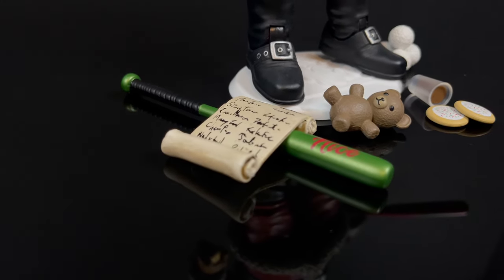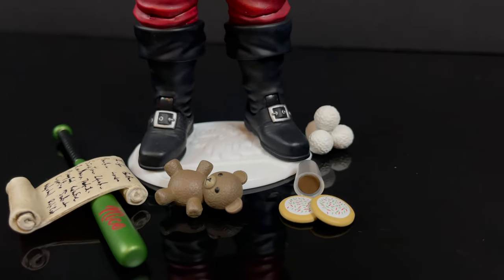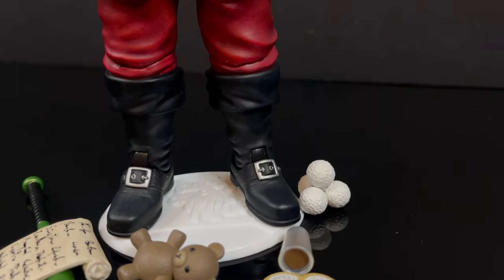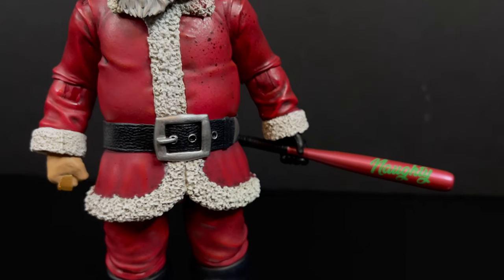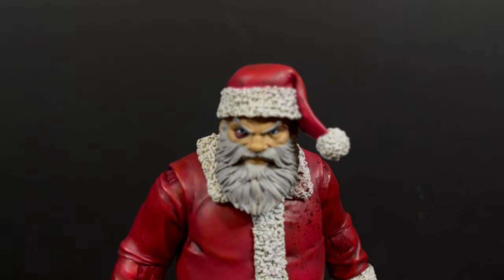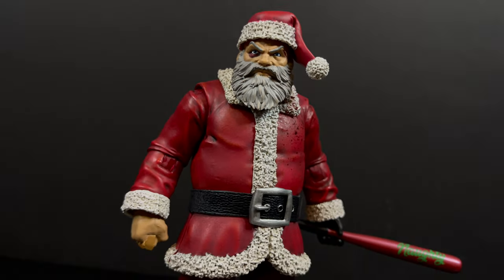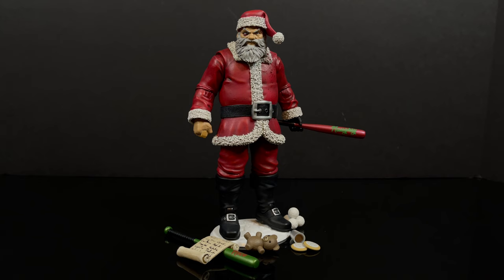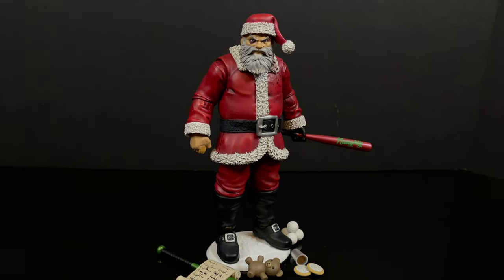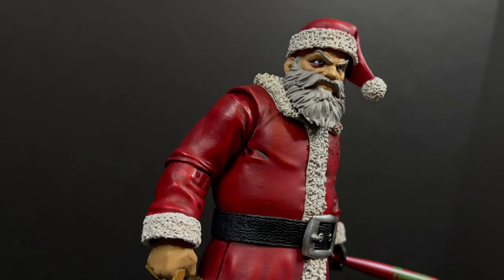That will wrap it up for my quick look at the brand new Fresh Monkey Fiction Checking It Twice Santa Claus from the Naughty or Nice collection. Thank you to my friends over at Fresh Monkey Fiction for sending this delightful Santa Claus out for the purposes of this video. Definitely recommend this one — I love this one. Stay tuned, I'll have looks at all the other Santa Clauses coming soon, I'll just kind of pepper them in each week. Pick the one that's best for you, you won't be disappointed. But you've heard my thoughts — now I'm curious to know yours. Comment below, let me know. Let's talk everything naughty or nice.